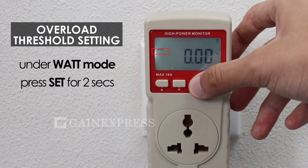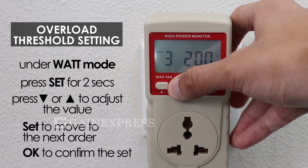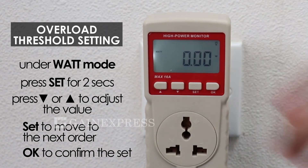Under watt mode, press set for two seconds, then use the up and down keys to adjust the setting value, and press the OK key to confirm the set.